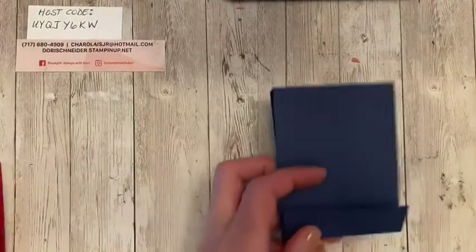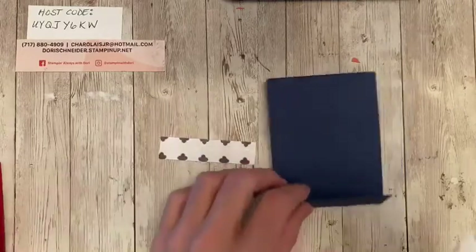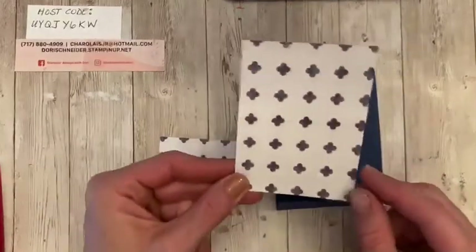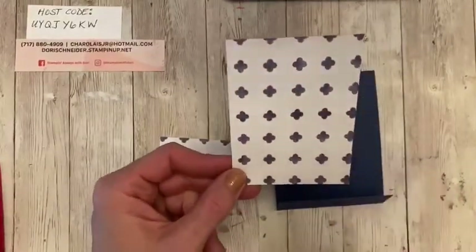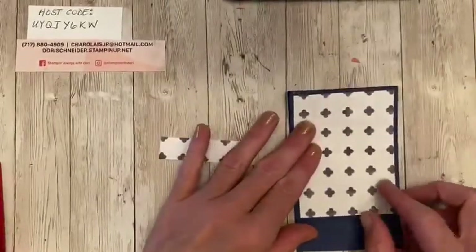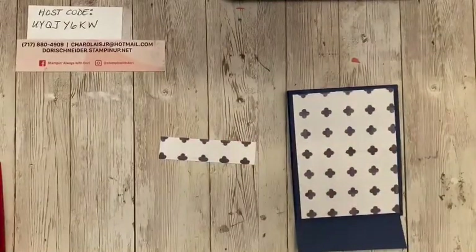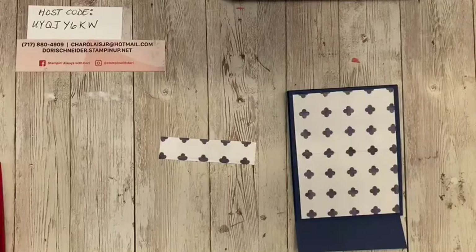I highly recommend that if you don't have a Simply Scored tool in your life, it makes life a lot easier. If only it would solve all life's problems — it doesn't, but it makes it easier when you're at least crafting. So the next thing we're going to do is take our designer series paper. This is four by three. This is going to go on the front, and you want to put it on the front first before you cut your star out. If you don't, you're going to have to cut twice, and we're trying to work smarter, not harder.